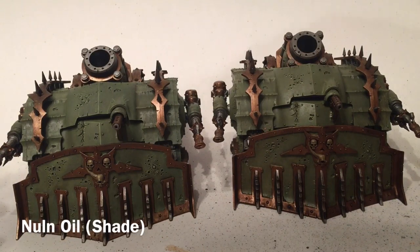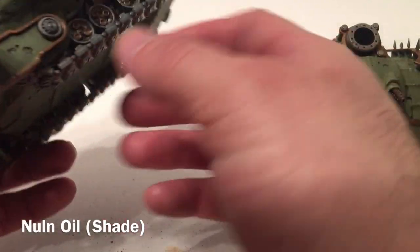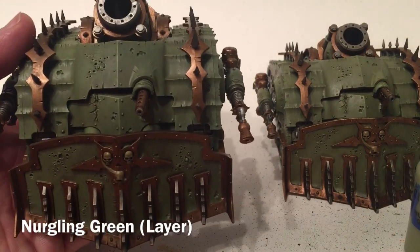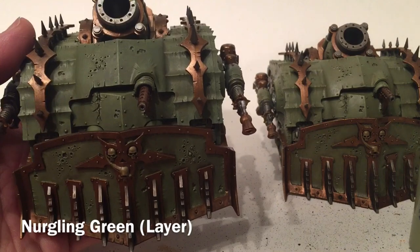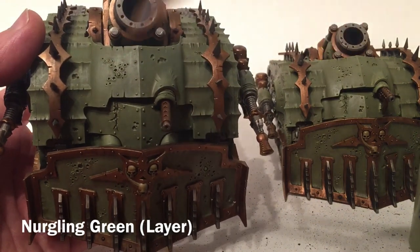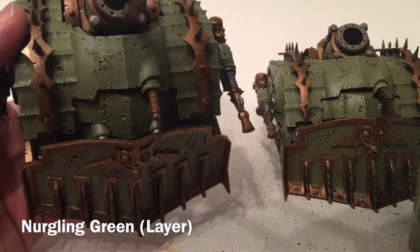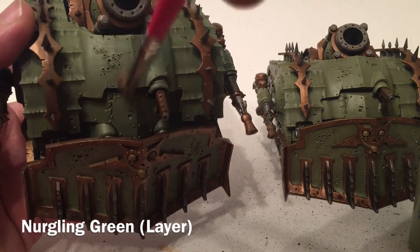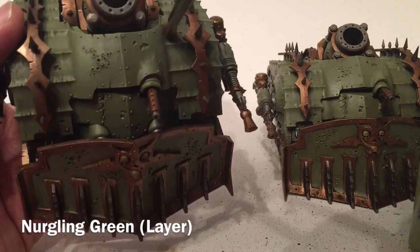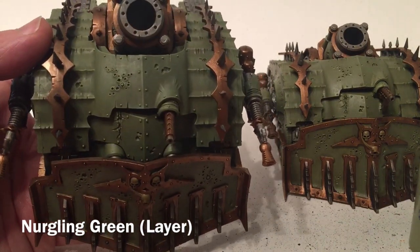Our plague burst crawlers are now finished with the shade — we've really dirtied up the front scoop and all the sides. Next we take a little bit of Nurgling Green, which we used earlier as a highlight, and with our dry brush we lightly dust over the high spots again just to bring that Nurgling Green back out a little bit and re-illuminate those high points.